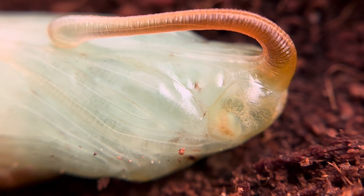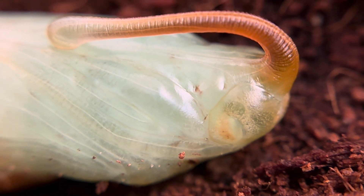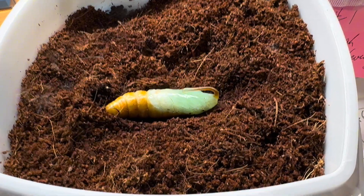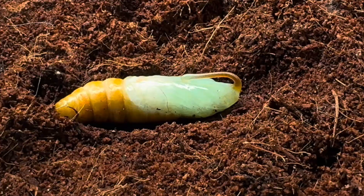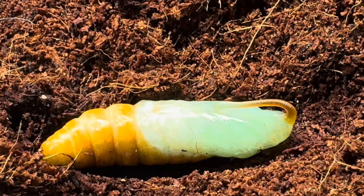Normally this would all be happening below the dirt, but this particular caterpillar was too lazy to burrow and decided to just pupate on top of the soil I prepared for it. It will take between two weeks and a month for it to complete this transformation and eventually emerge as a completely new creature.